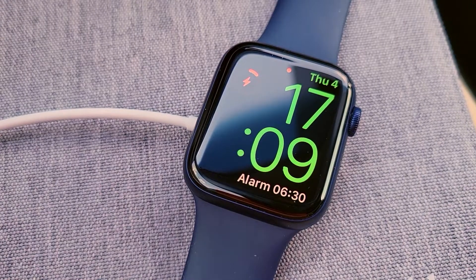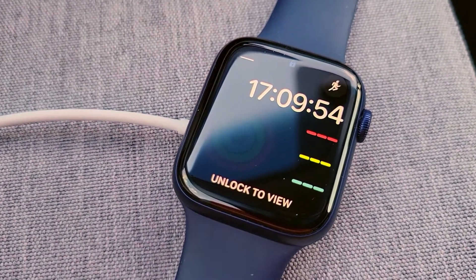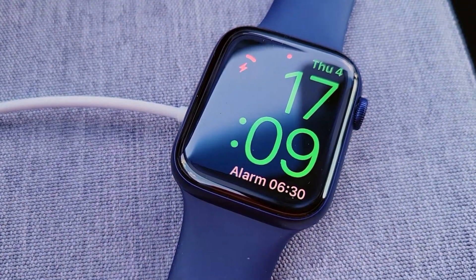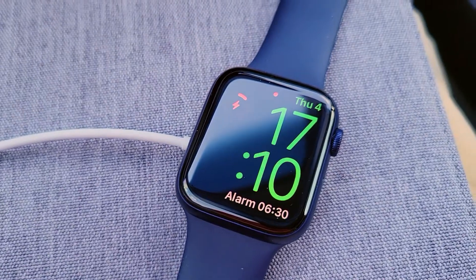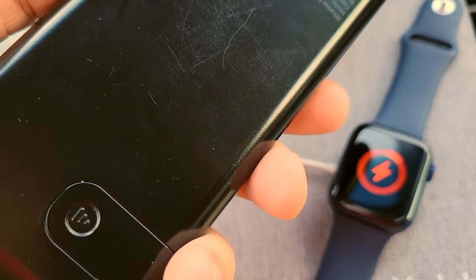Many minutes later, the watch finally came on, but now it's wigging out. Let me show you. This is weird — there's my watch charging. Wait for it. It just keeps beeping at me and it's mad.